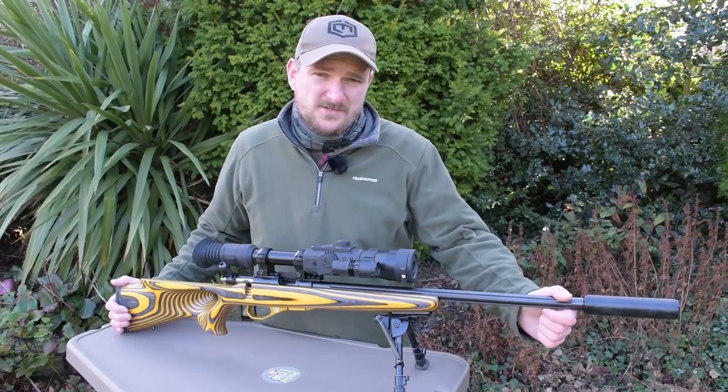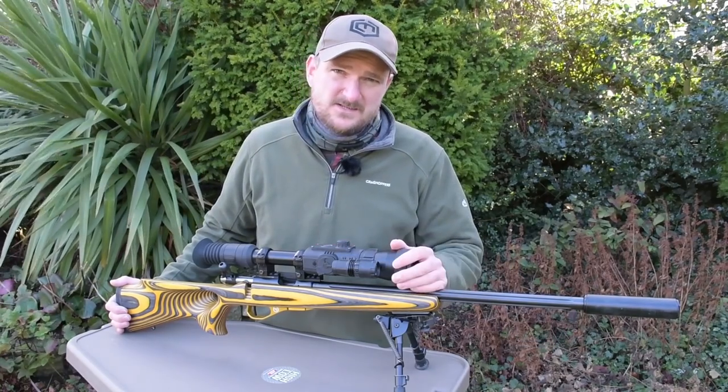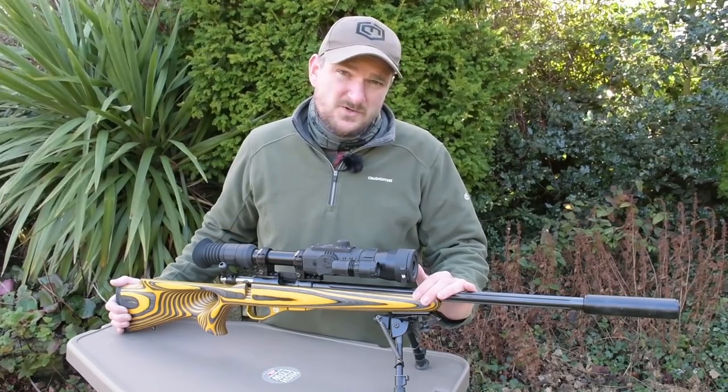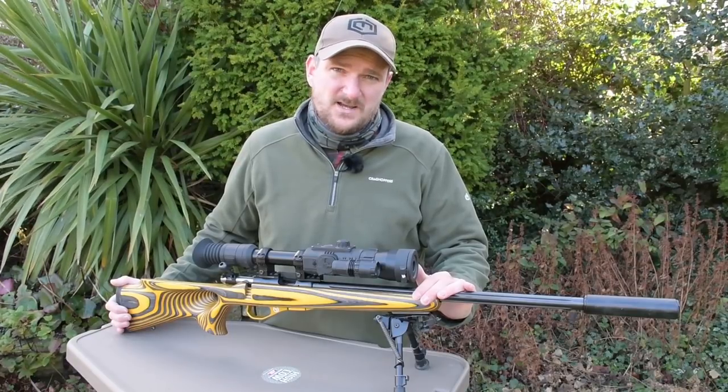I hope you've enjoyed watching the video. As you can see, zeroing the Photon isn't massively difficult, but it's worth taking a bit of time and attention — especially to the mounting system — making sure everything's set up correctly, because any time you spend on it now will be saved in the long run. Please add any comments you feel appropriate and subscribe to the channel. See you again soon.